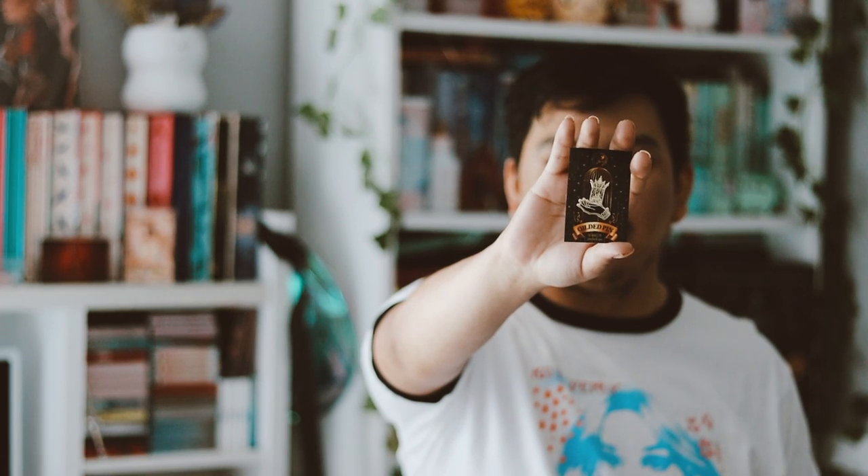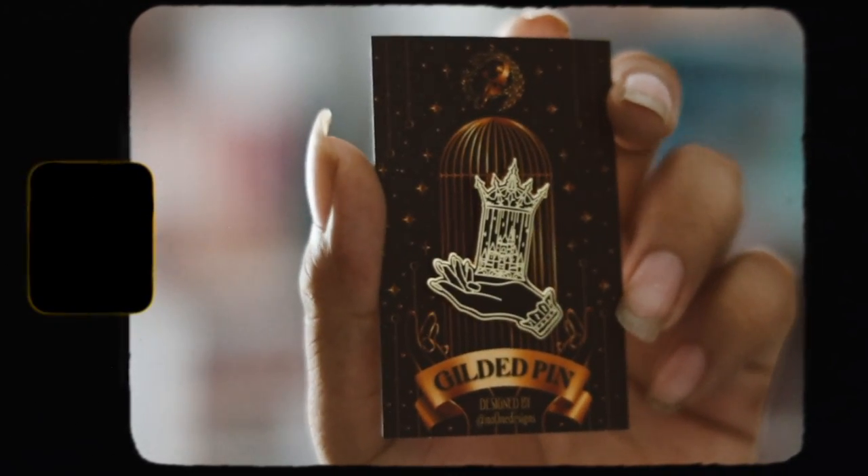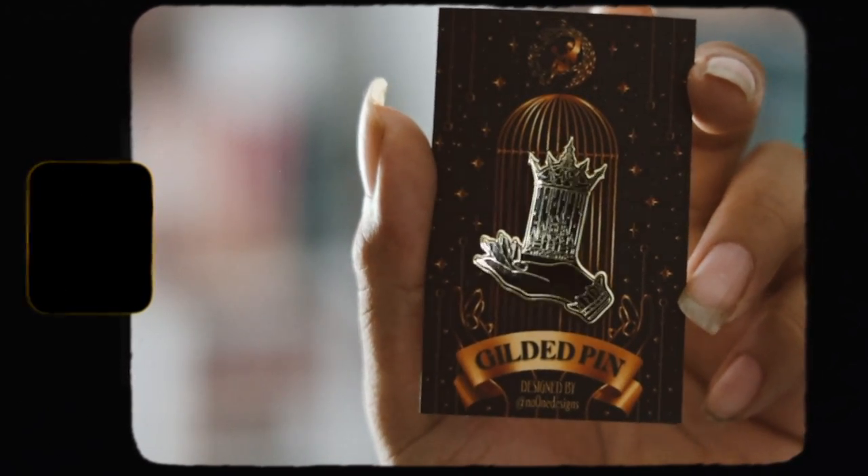The next thing we have is a gilded pen, which I love receiving. My card got full so sorry about that, but we got this gilded pen and this box and I really like the design on it. I think it's really nice and I like it quite a bit.